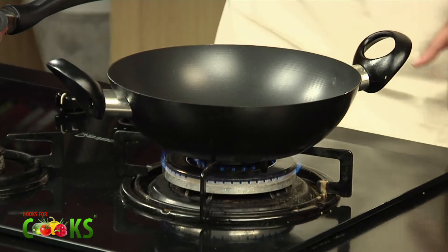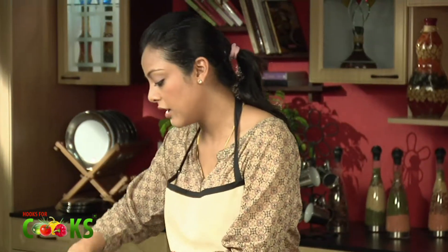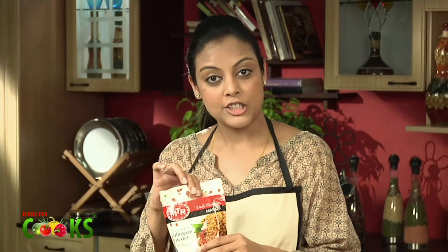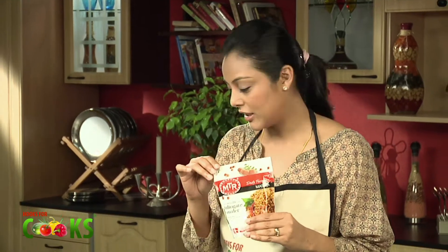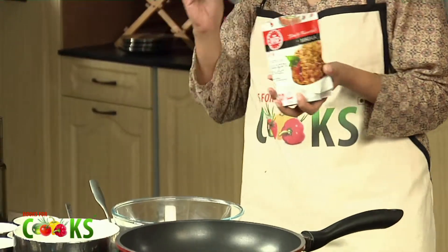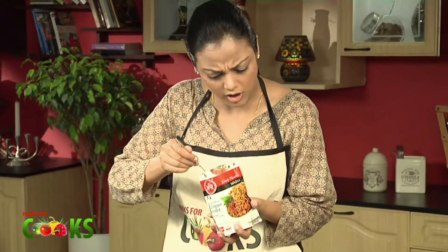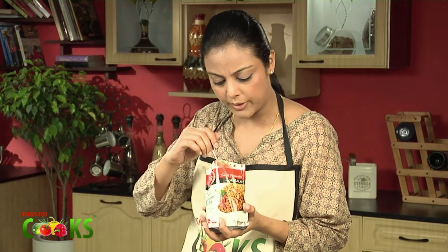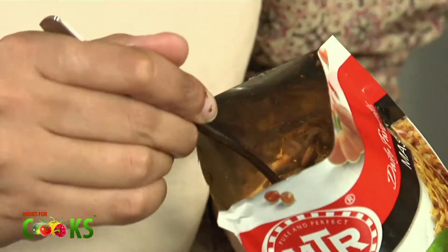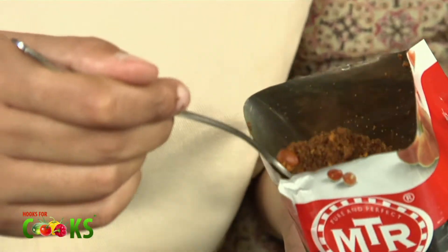To start with, I need to heat a Kadai. Take about a tablespoon and a half of oil in it. The real flavour of these rolls will come from this Puliyogare Powder that I'll be using. A lot of things inside it — I can see peanuts and ginger. I just need to add 1 tablespoon of this powder to the oil.